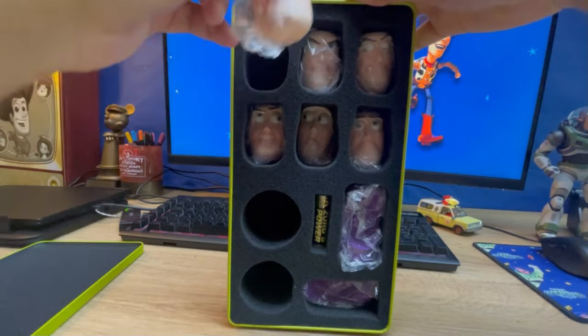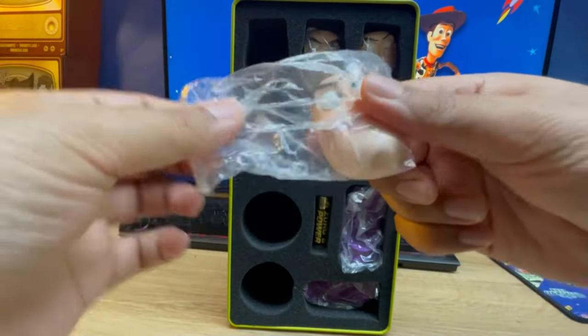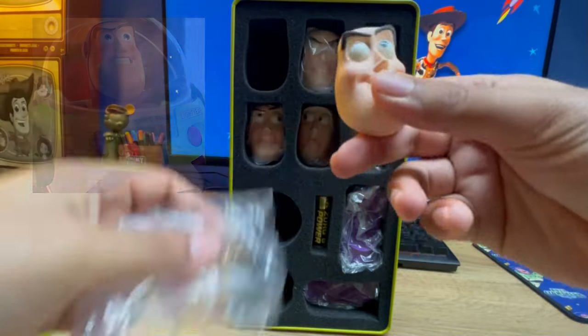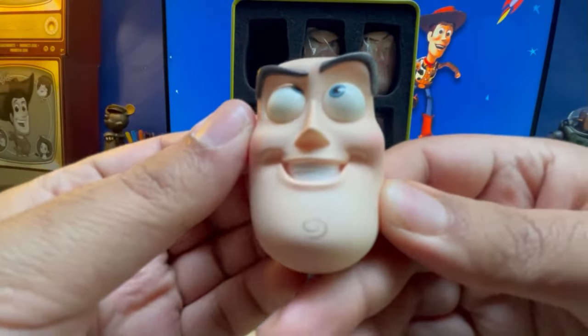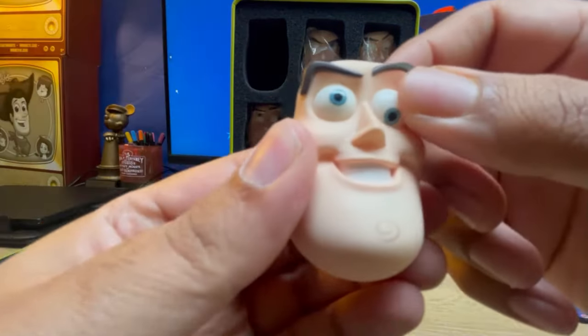Let's get one of the head sculpts — this is my favourite of all time, from Toy Story 2. Wow. And you can see how they've got magnets; you can basically roll his eyes.